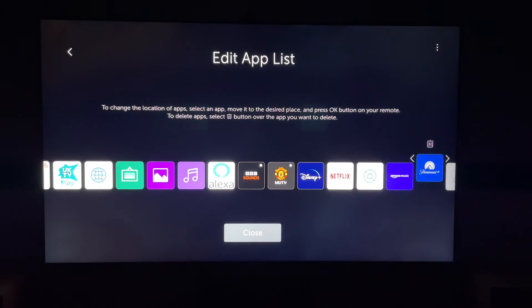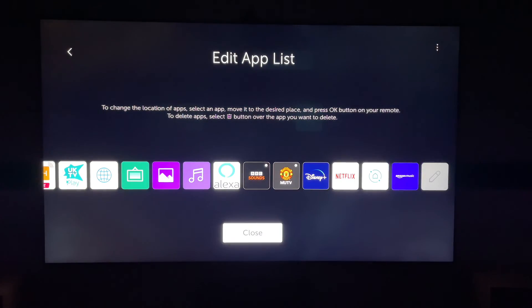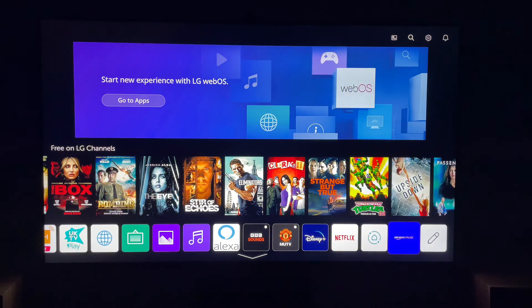Then you want to press on it — this will highlight it. Then go up and select the bin. Press the middle button again and it will say, are you sure you want to delete the Paramount Plus app? Press yes, and the Paramount Plus app will be deleted from your LG Smart TV.